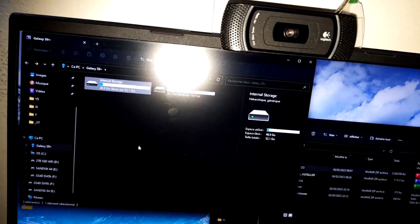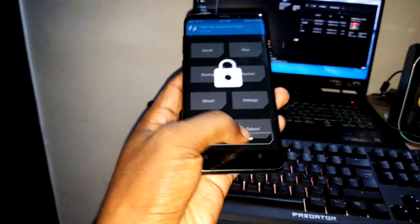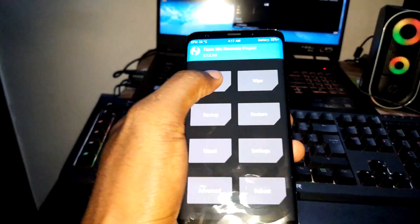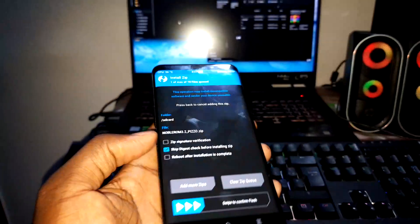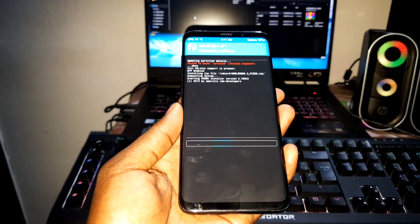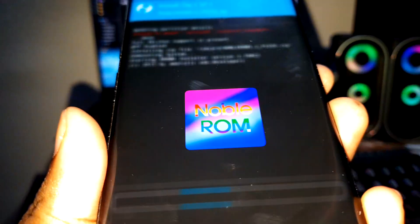Now get ready to install the ROM. Connect via USB Type-C. Let's install this new ROM. We are ready. Click on Install. The ROM is here — number one, version 3.2. This is from Noble ROM. This is what you need to know about this ROM right now.